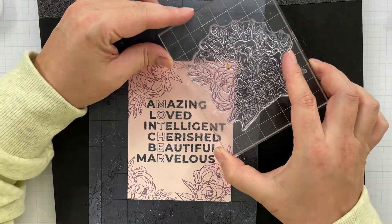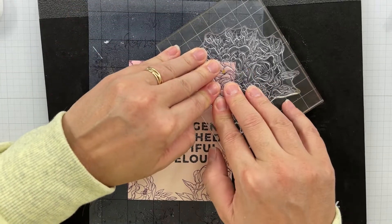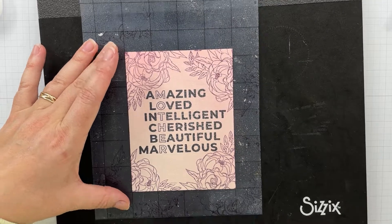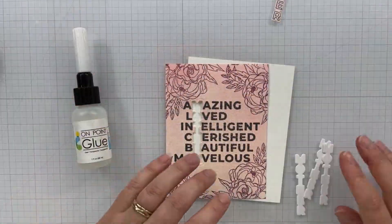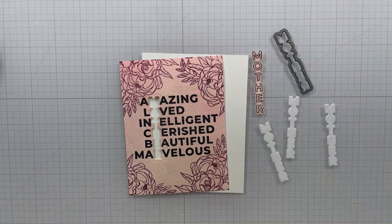I think it turned out really pretty. I really love the way that the pink, gray, and purple go together — it's a great color combination for any of your card making. So we're all done with that stamping, and then I went through off camera and die cut the Mother outline with a coordinating die three times out of some heavyweight white cardstock.